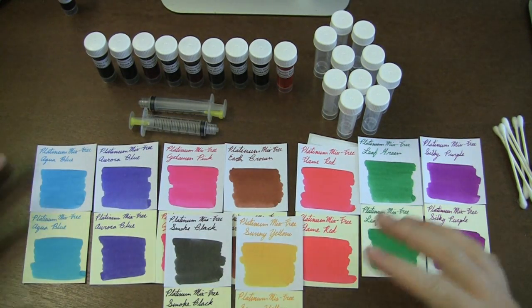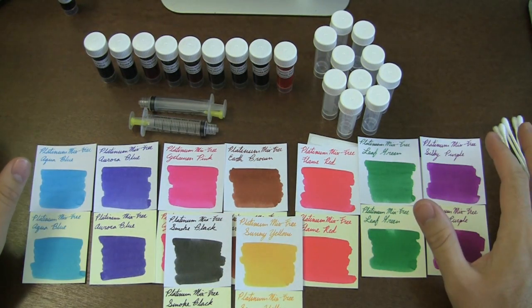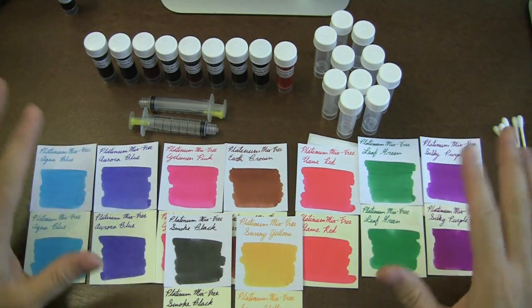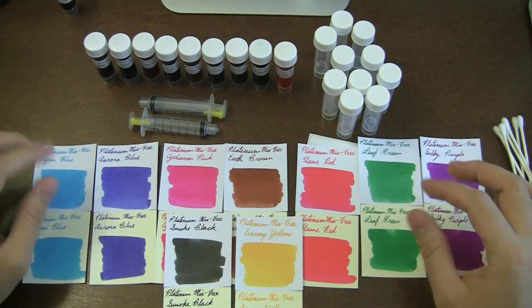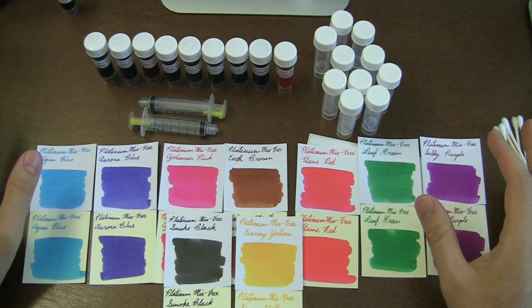Supposedly you're able to mix all of these inks to create essentially any type of ink color that you want. I'm no professional yet — as of the making of this video I've had these inks in my possession for two days. Most of the people that have ordered these sets haven't even gotten them yet. So I'm eager to see after I post this what kind of cool mixtures everybody comes up with. I'm going to demonstrate just making up a mix on the fly — I've literally never mixed these before.